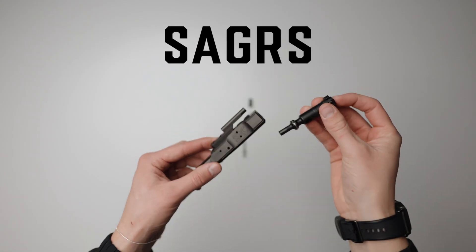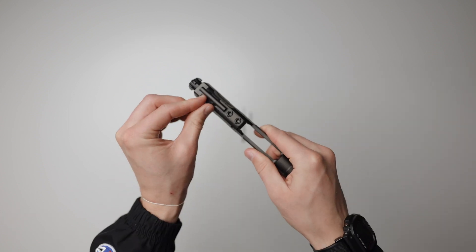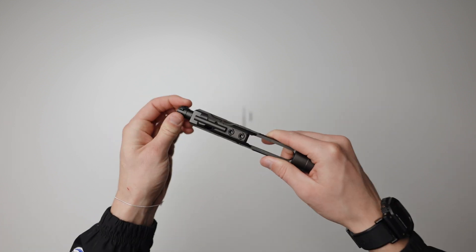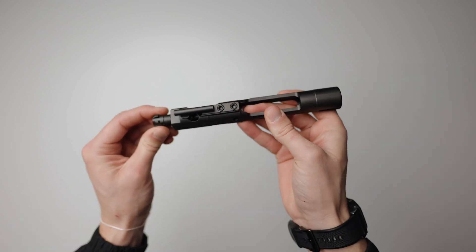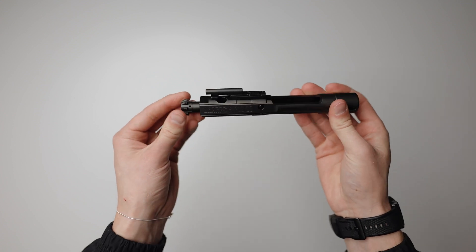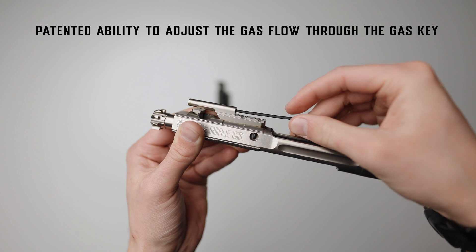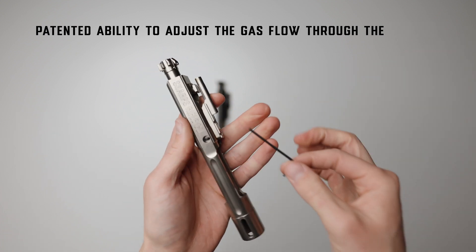The Sharps Adjustable Gas Recoil System was designed not only with extreme reliability in mind, but also to be feature-filled with no compromise. We call it the SA-GRS, based on the main feature this BCG provides over any other on the market, which is the patented ability to adjust the gas flow through the gas key without disrupting the flow of gas through the gas block.